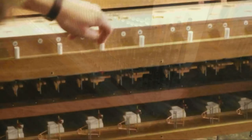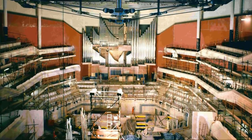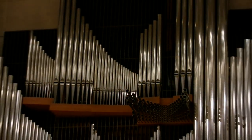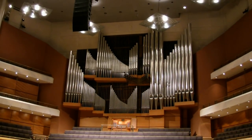The entire organ was built in Marcussen's workshop in Denmark before being shipped piece by piece to the UK, where it was reconstructed in the hall. The organ is housed in a three-storey concrete chamber and contains five and a half thousand pipes, weighs 22 tons, and stands over 12 metres high and 13 metres wide.